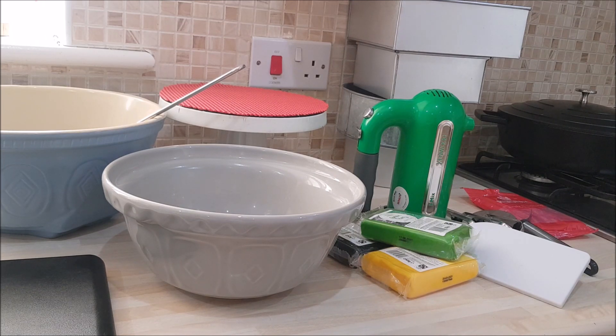So on that note, that turntable at Home Bargains for £2.99 - you can't knock it! I'm going to go make myself a coffee and warm up because I've been out in the garden. Thanks for your time, thanks for watching. Please subscribe if you haven't already, hit that bell and you'll be notified each time I upload. Thanks for watching everyone, bye!